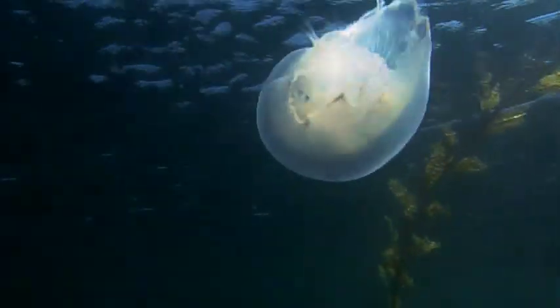Fully grown, they can reach nearly two feet in width. When they spawn, these jellyfish gather in massive swarms near the coast.